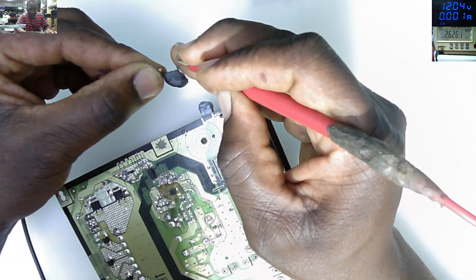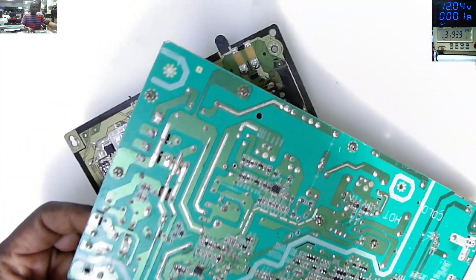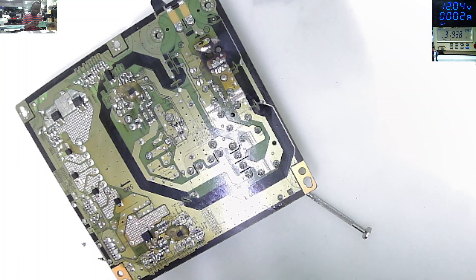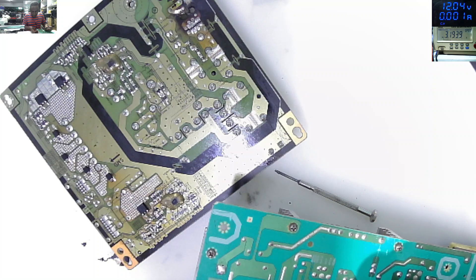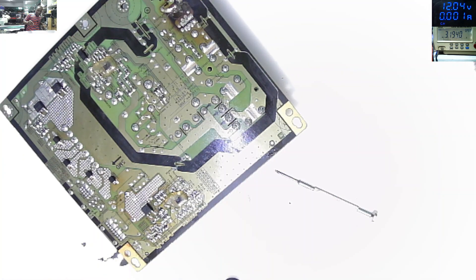I'm trying to understand how best to treat this situation. Let me look for another board for spare parts - we do have many boards for spares. I found one. I don't think this video should be a long job - this should be very simple.